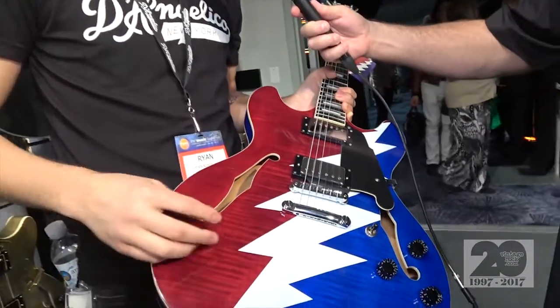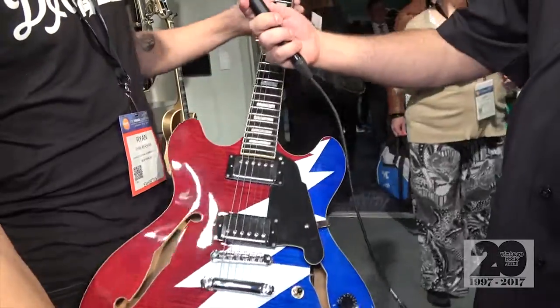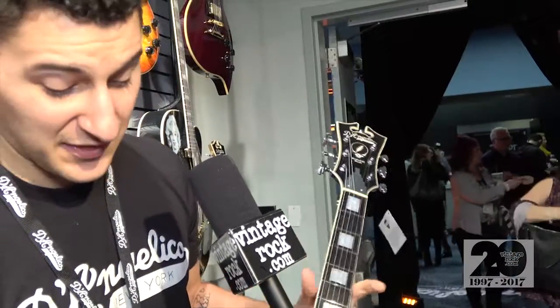We have the red, white, and blue Steal Your Face logo on the front here with the flame maple still coming through the colors. And then we also have the custom headstock up top there with the Steal Your Face logo and the Grateful Dead font as well. This guitar is also a stunner to play too. It's the same as our Premier DC, so it's both a collector's item and something for serious players.